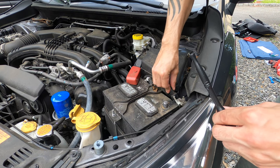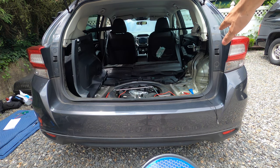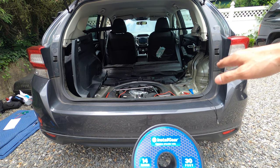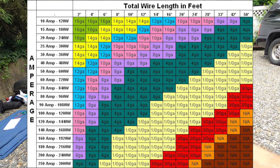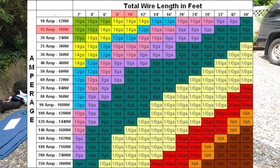I decided to go with 14 gauge wire for this project. When selecting wire, it's important to take into consideration the amps, length, and gauge. This chart shows the gauge of wire you need based on the length of the wire and how many amps you have running through the circuit. I'm running 8 to 10 feet of wire with a 15 amp circuit, so according to the chart, I will need 14 gauge wire.